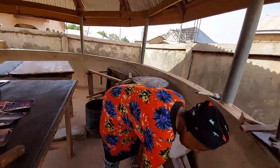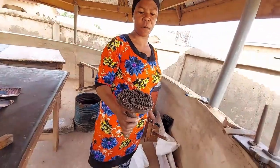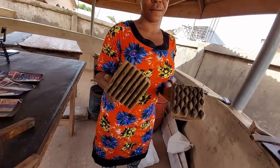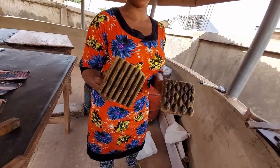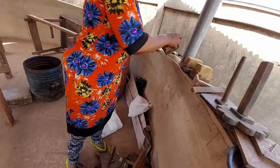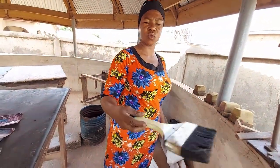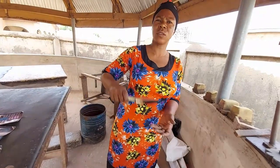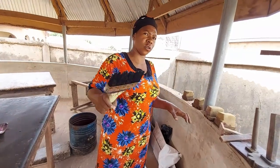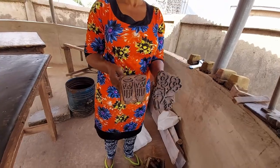Do you carve the stamps or buy them? I have a person who makes them for me. We also have a foam stamp that I can cut myself. The stamps are made from foam, and we also use this brush — you can use it to brush or to sprinkle if you want to make dots.